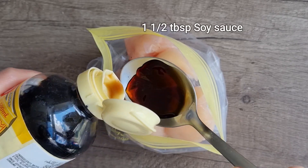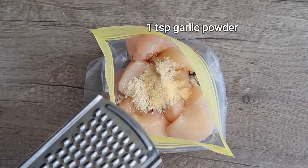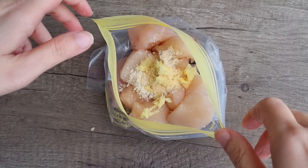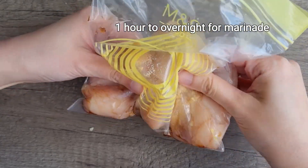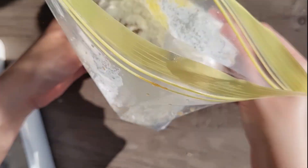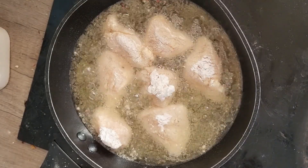For the chicken, marinate it with the ingredients shown. Coat with cornstarch and fry on medium heat until golden brown.